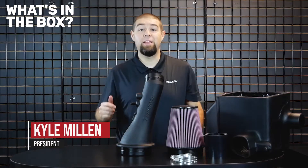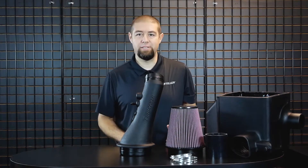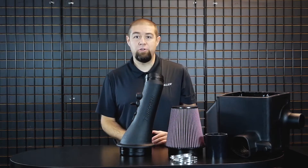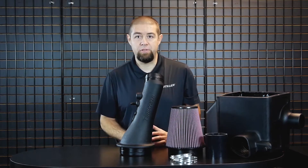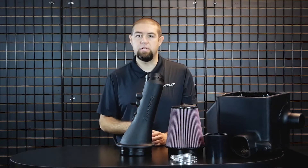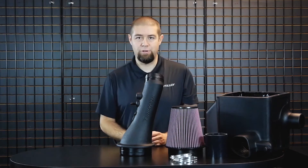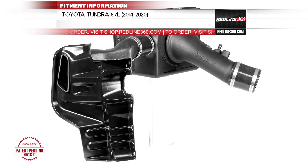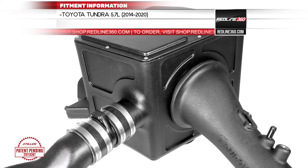Hey guys, Kyle here from Stillen. Today we're going to do our final video on the True Power by Stillen cold air intake system for the Toyota Tundra. In the past videos, we've shown you how we came up with our design philosophy and how we did our testing. Now we want to show you what you can expect to receive in the box when you open your True Power by Stillen cold air intake system.